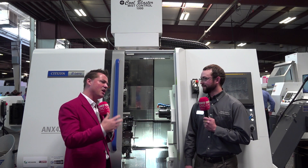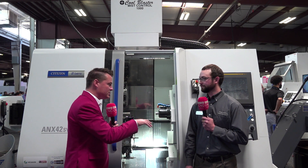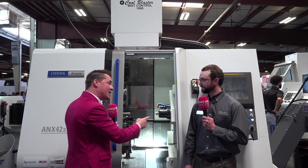We know that a good sales guy is going to sell a machine, but service and support — especially in this day and age — is of the utmost importance. So let's talk about that importance to your company, Citizen Syntech Miyano, and how you support people once they invest in the technology.